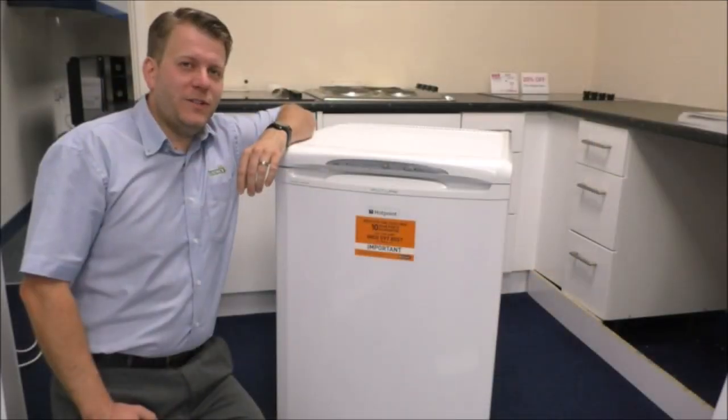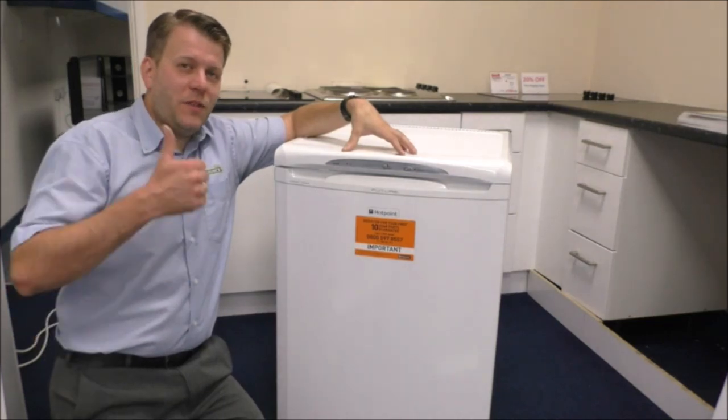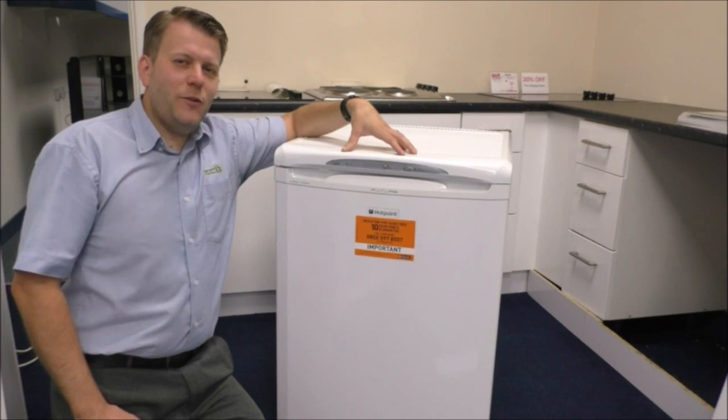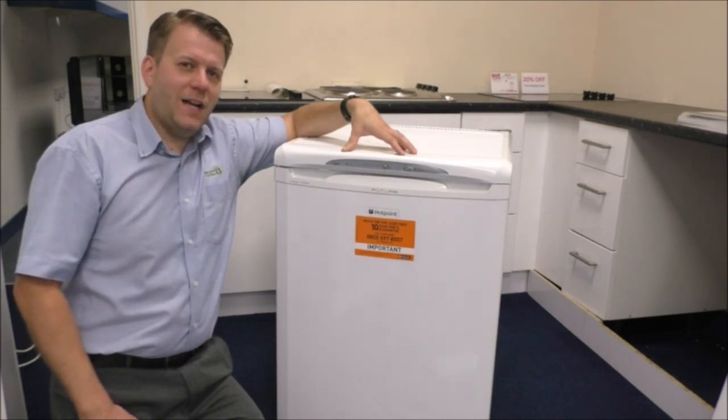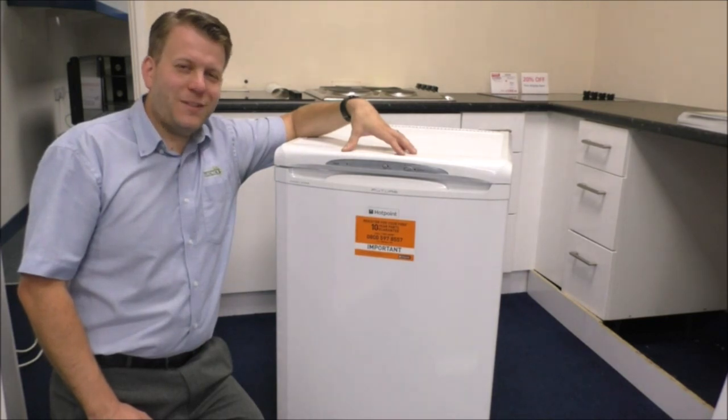I hope you've enjoyed this quick video on the Hotpoint FZA36P. Please give us a thumbs up on the YouTube video and leave any comments below. If you're interested in purchasing one of these, I have provided a link below to show you where to get one at a competitive price. Thanks very much.